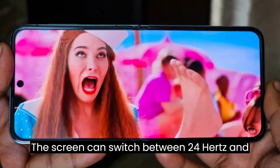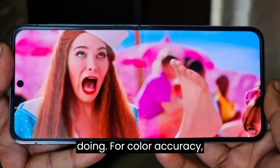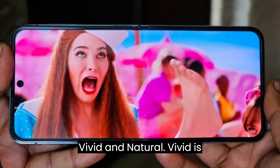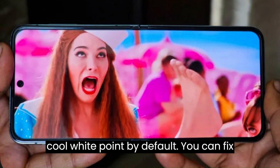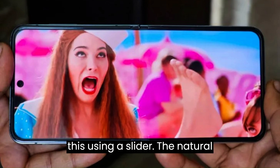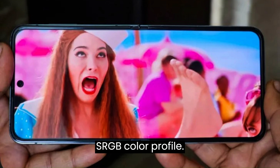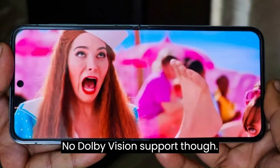The screen can switch between 24Hz and 60Hz depending on what you're doing. For color accuracy, the Z Flip 5 offers two modes: vivid and natural. Vivid is lively and colorful but has a slightly cool white point by default, which you can fix using a slider. The natural profile sticks to the sRGB color profile. HDR works great, so videos on YouTube and Netflix look amazing, though there's no Dolby Vision support.